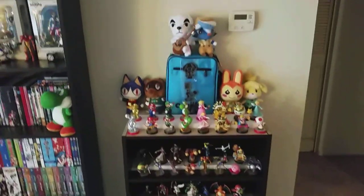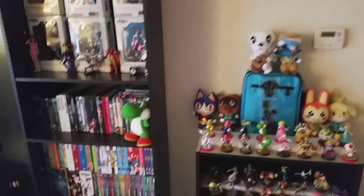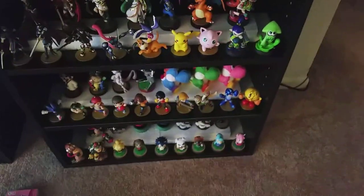So guys, that was just a quick unboxing video. I just wanted to show him off — I was really excited. I really wanted to get Falco; he's one of my favorite characters. And Fox was just so lonely. And he's still lonely — I mean, he's got Pac-Man and Yoshi to keep him company.